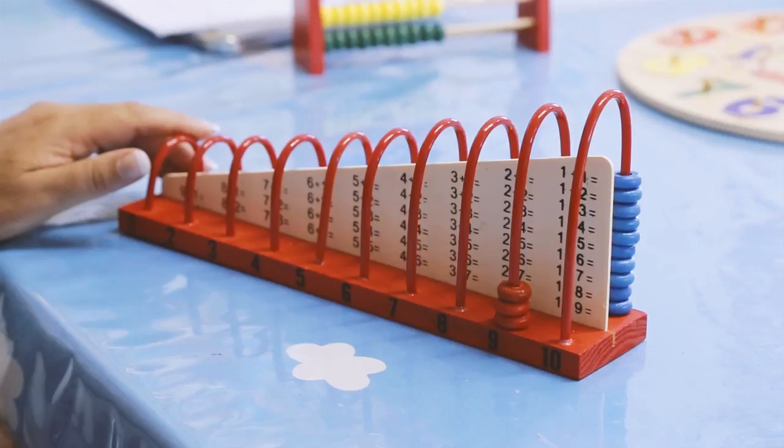This way the kid can work on his own, and the teacher can come around and just check if all his answers are correct.